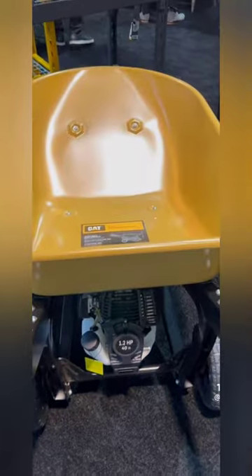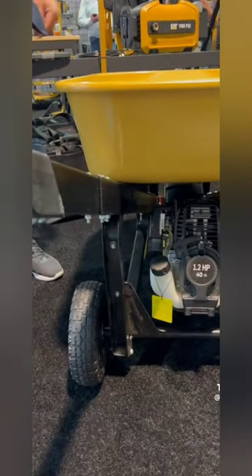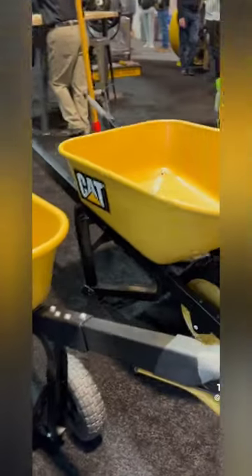If you need some assistance with your wheelbarrow, this might be the perfect solution for you, because this is a half-horsepower motor attached to a CAT wheelbarrow. This is a CAT, so it's extremely strong and durable, and this means you can just load up as large of a load as possible and haul it around the job site or your home.